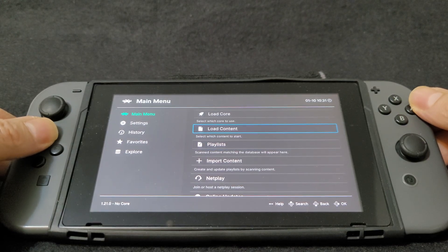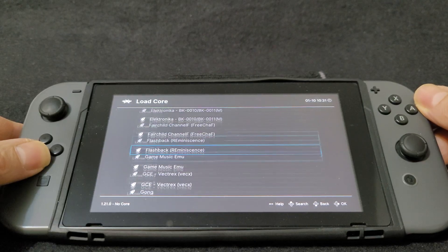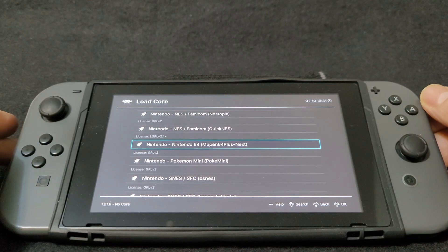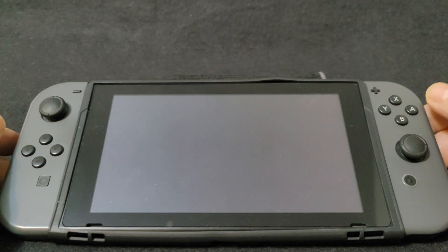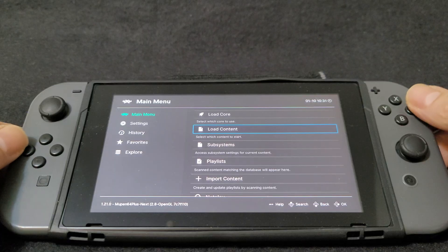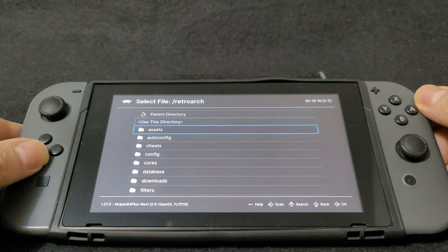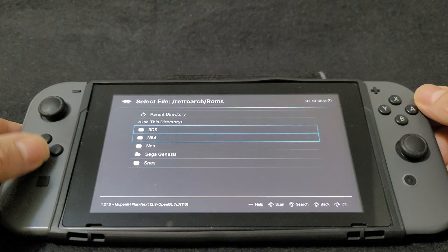Now we are going to load the core. Scroll all the way down until you find the Nintendo section, then select Mupen 64 Plus Next and press A. Now we are running the core. Go to Load Content, then SD card, look for your RetroArch folder, your ROMs, and then the N64 folder.